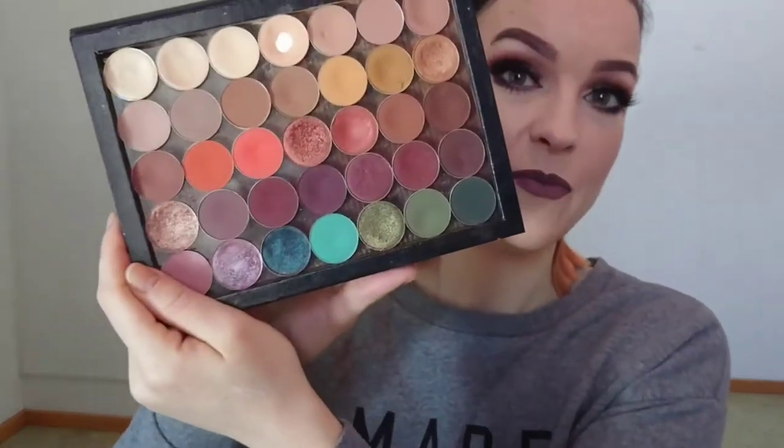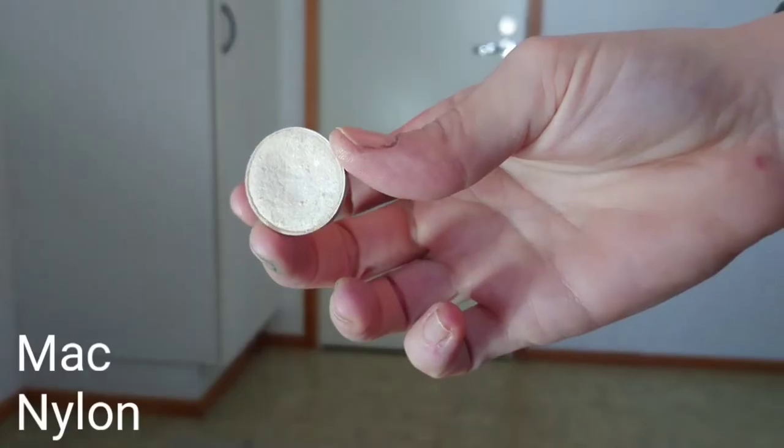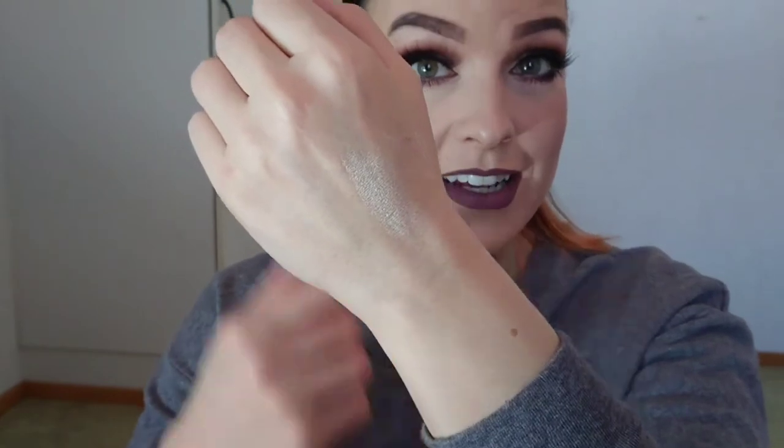It's going to be a long video because there are 35 shadows. I'll swatch them on my hand and talk a little about each color. The first color is MAC Nylon. MAC Nylon is a very nice brow bone highlighter — I have it on me today. Everyone knows this color; it's very universal, perfect for highlighting your inner corners, and it will brighten up your eye look.